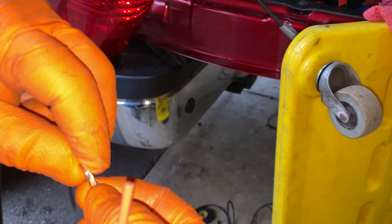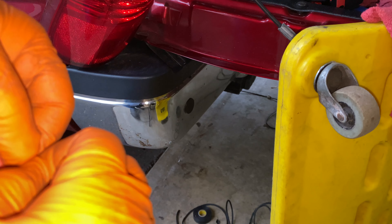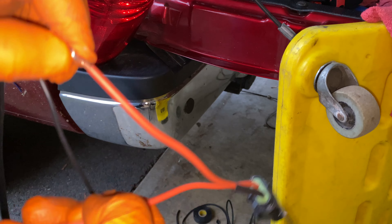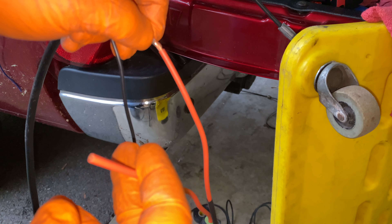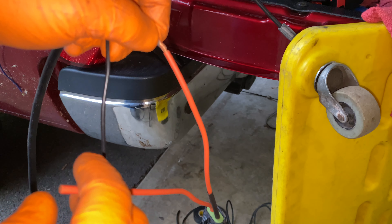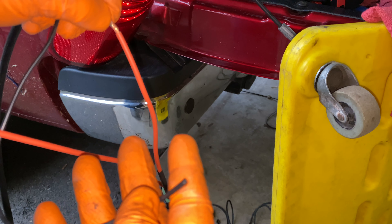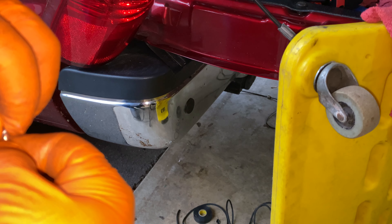Let me go ahead and attach this fuse holder to this wire — something like that. Then I just need to solder it and that should be good. I'll put a ring terminal on this end here to the power post in the fuse box under the hood. And then for the ground, I'm going to run it to a ground bolt underneath — using that same ground bolt where another ground terminal is bolted.